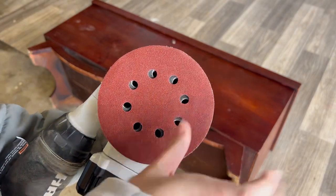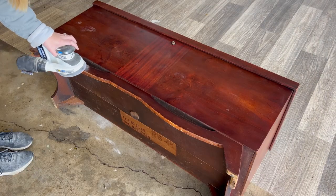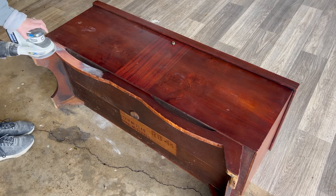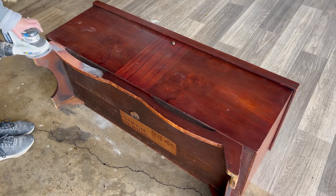I knew when I picked this piece up I was going to paint the majority of it but leave the legs stained. I absolutely love the style of this base but I don't like the red color, so I'll be changing the stain color. I'm sanding using a 120 grit on my orbital sander.